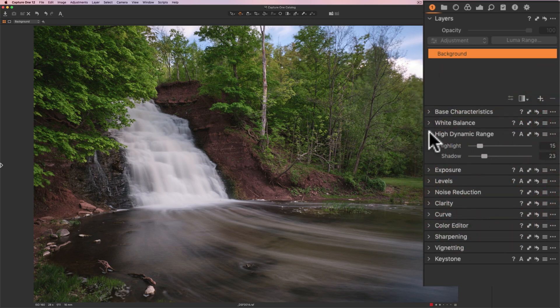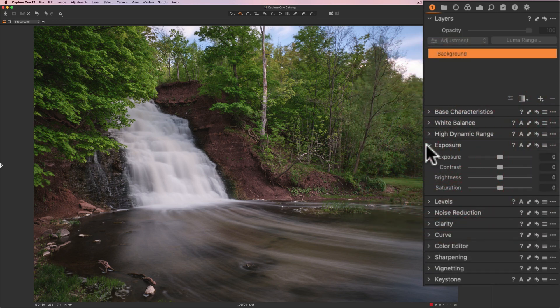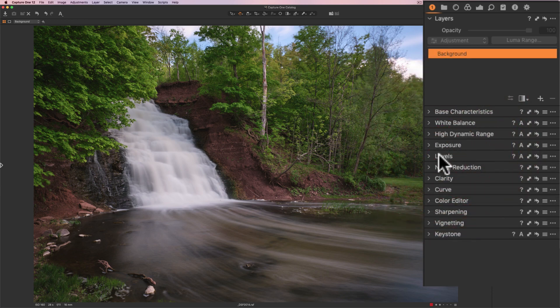So that's good — it looks pretty good now. I'm going to go to exposure, and really now that I've opened up those shadows the exposure looks fine, and I don't think I need to do anything there. I prefer to add contrast with the curve tool, so I'm going to do that in a moment — I'm not going to move the contrast slider. I'm going to bring saturation up just a little bit, like 8. Then I'm going to go to levels, and I'm going to make the brightest parts of the image a little brighter by going to the far right line at the bottom and pulling it to the left just a little bit.